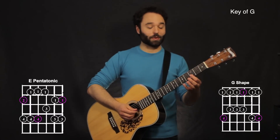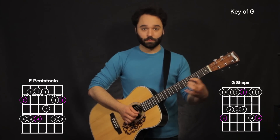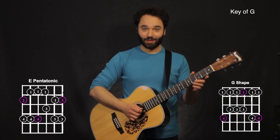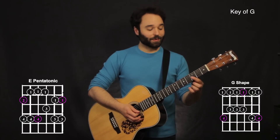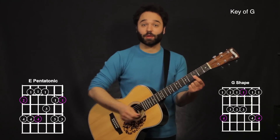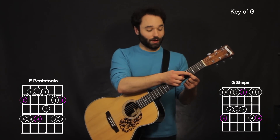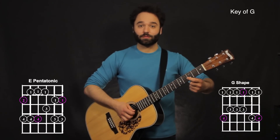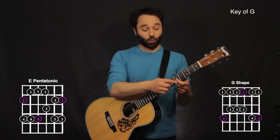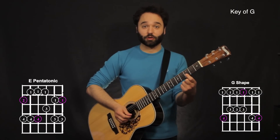Now the next phrase is going to be — this one's really neat. It's kind of almost like a chord thing. What we have is I'm barring my first finger on the bottom two strings, the first and second strings, on the third fret, and I'm sliding up to the fifth fret. Once I get to the fifth fret, I'm hitting that set of strings again, and I'm going back to the third fret.